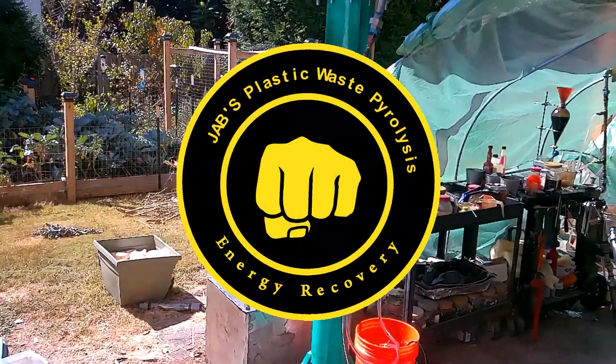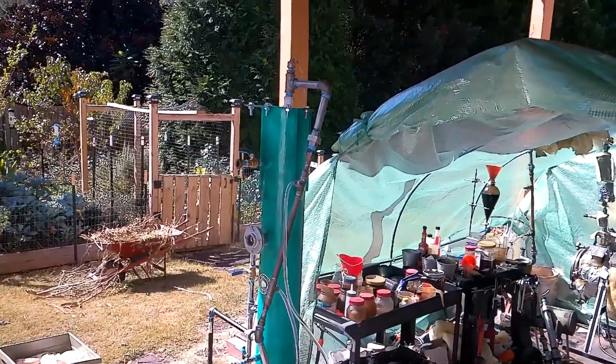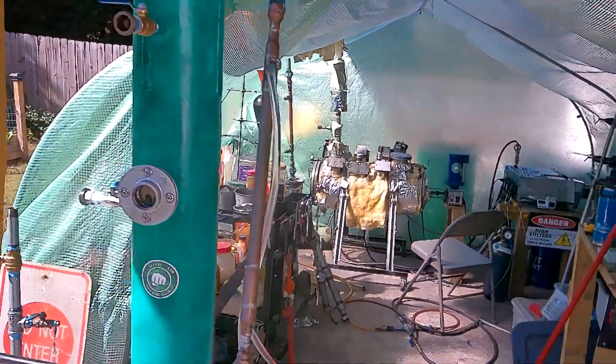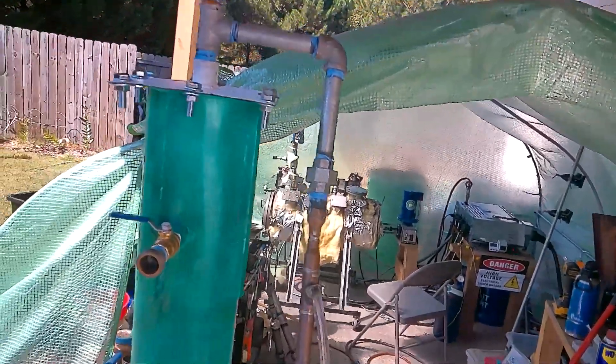This video was filmed before the fire. Basically, this in a nutshell was me running my Mark II plastic-to-gasoline — or plastic crude oil to plastic gasoline and plastic diesel — distiller.